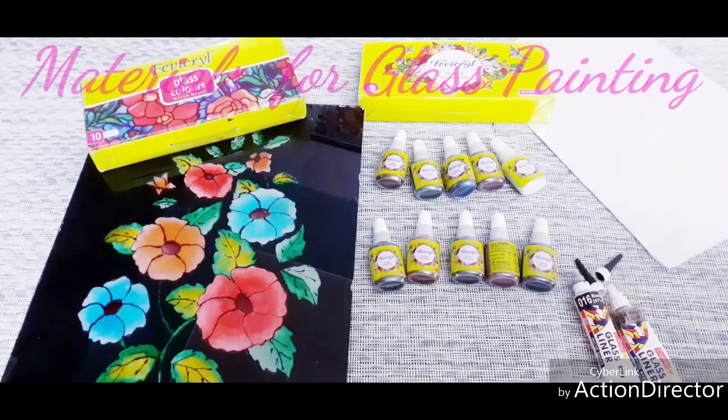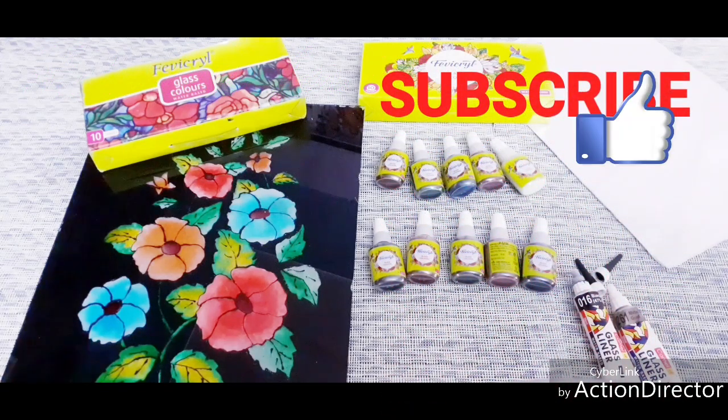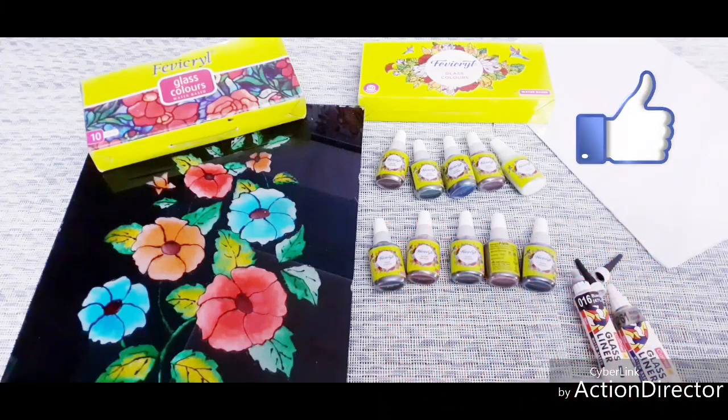Hi friends, today is the video of the glass painting material. If you are ready for my channel, please like, share, subscribe and press the bell icon.